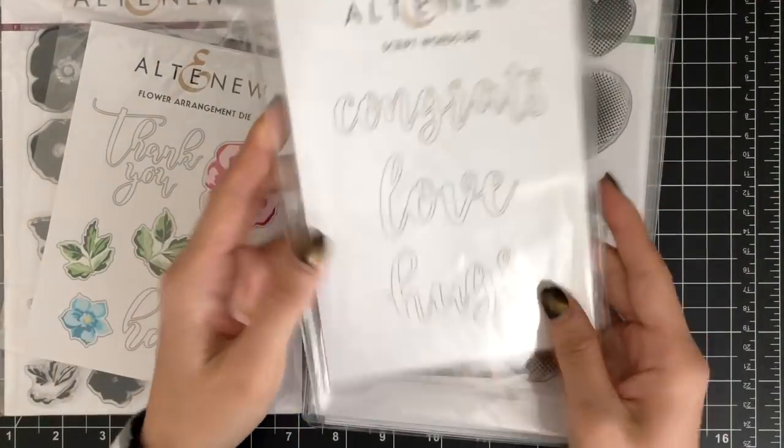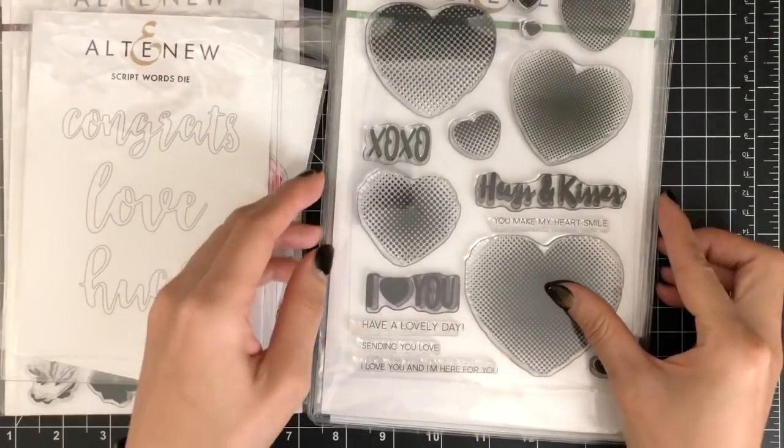I'm also going to use the Hugs die from the script words die set. I was going to use the sentiment from one of these stamp sets, but I ended up using only a die cut word for my sentiment.